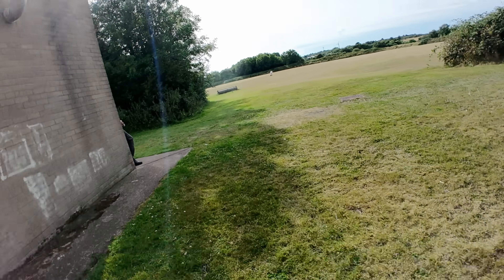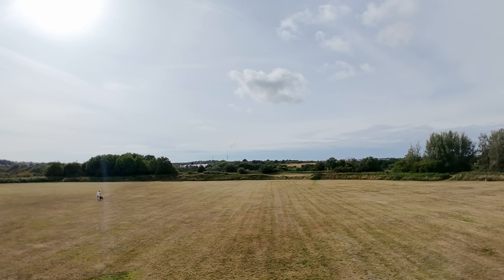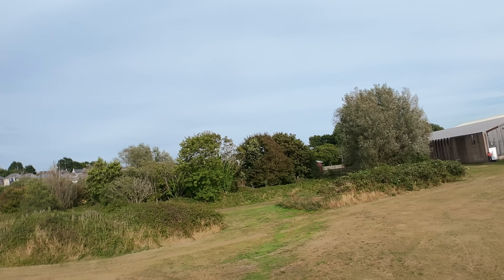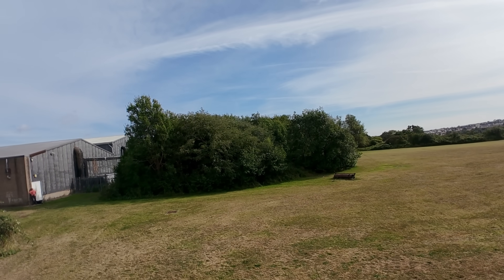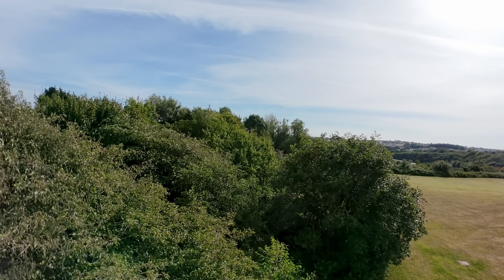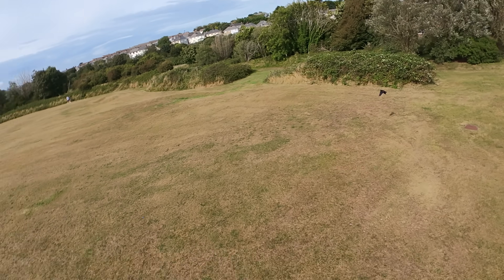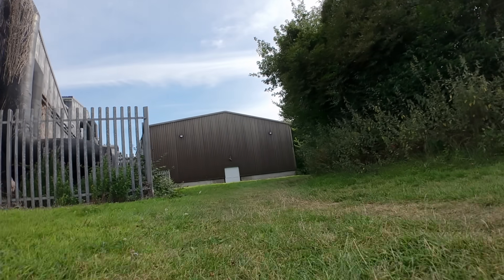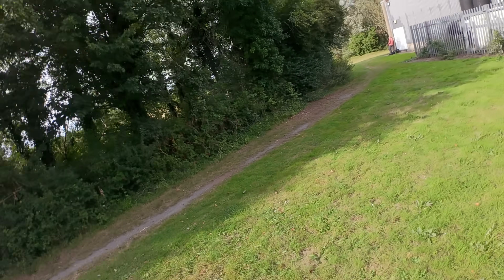I also want to mention the footage from this with Rocksteady, which is obviously another great feature of this quad. With that wide angle lens it really doesn't look too bad. I'm not going to pretend it's ever going to be the best footage in the world — you're flying a 1S build — but the very fact that we are managing to have DJI O4 in a 1S build is an incredible feat. We now have that fantastic O4 image quality.